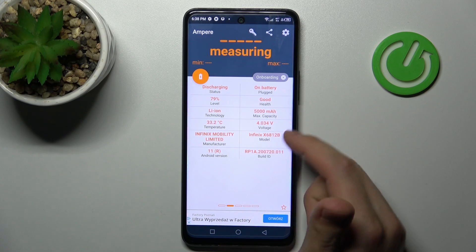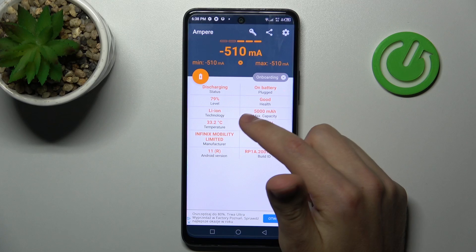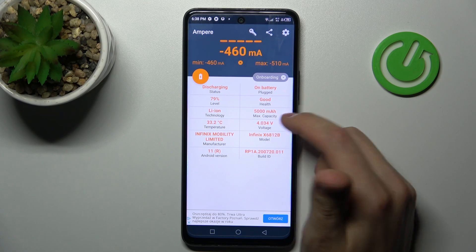Now swipe to the right and here in the second column on the top we get our health information — our battery health is good.